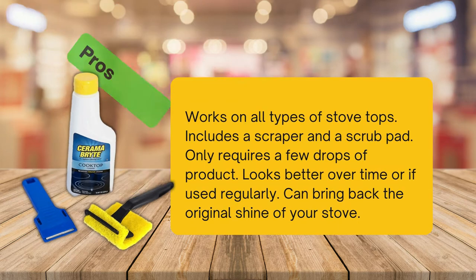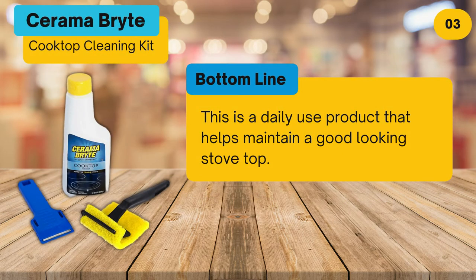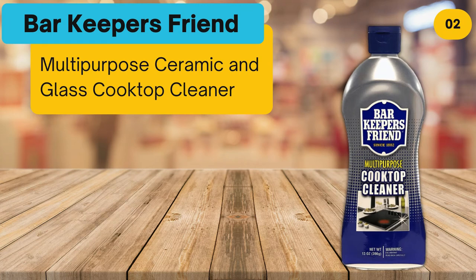Cons: the scraper that comes with this product should be used with caution — it can scratch if used incorrectly. Bottom line: this is a daily-use product that helps maintain a good-looking stovetop. At number two: Barkeeper's Friend Multi-Purpose Ceramic and Glass Cooktop Cleaner.